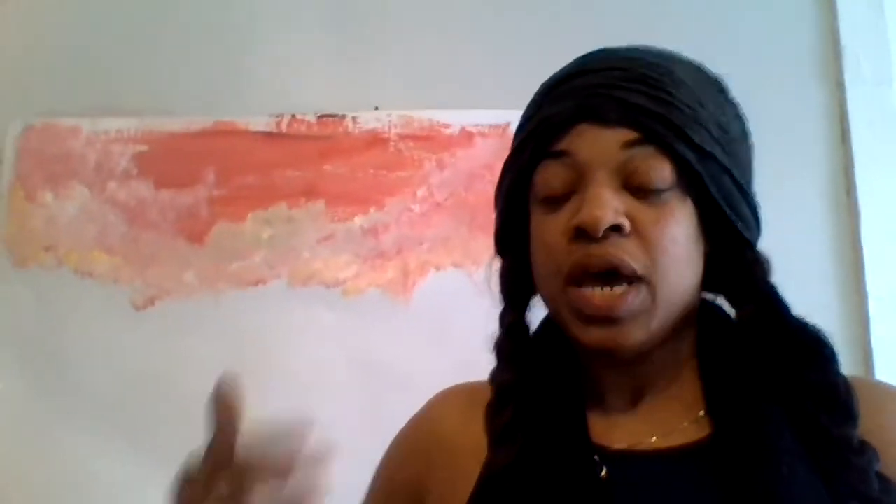When I get done with the painting I'll post it on YouTube and on Facebook too. Many thanks for your time — namaste. Make sure you like, share, and subscribe. Thanks for tuning in if this is your first time, and if it's your second time, thank you for returning — big ups for your loyalty. I'll talk to you guys soon, bye!